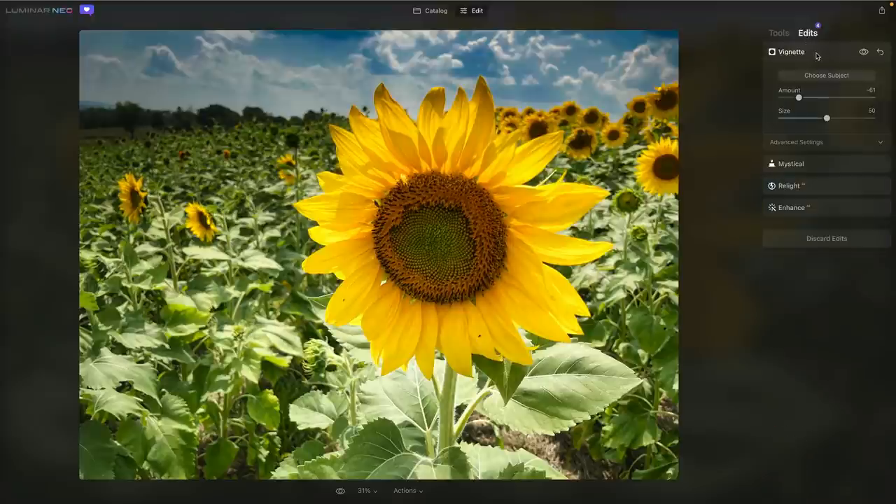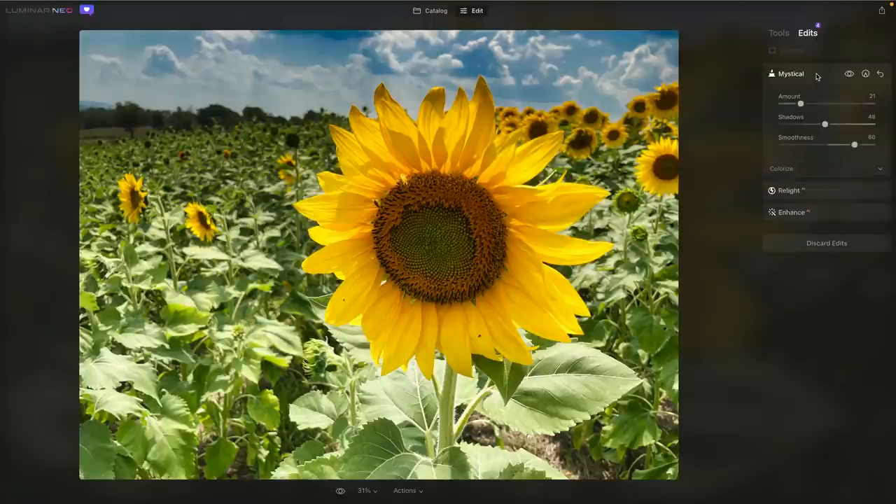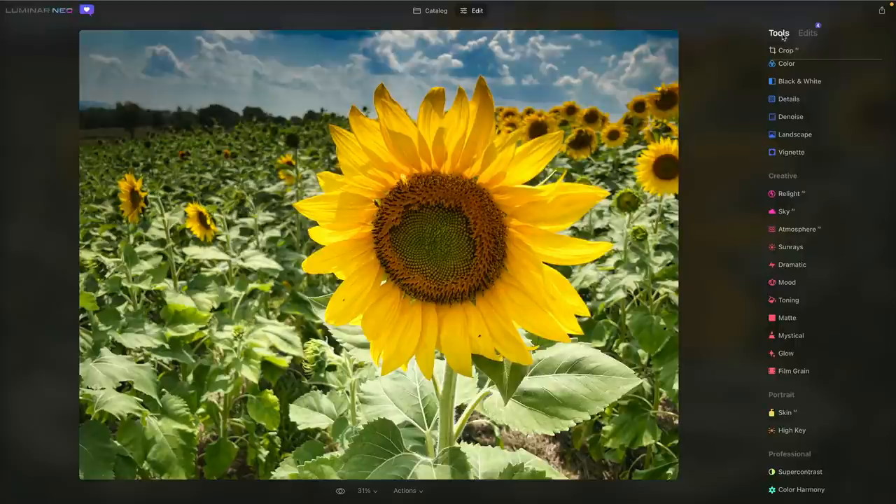I'll just put a little vignette on there. I like that I can choose the subject to place it accurately. Let's put a little blend on there with a gentle feather. Before and after — everything's up there in the Edits tab. If you realize you want to make a change, come on over and you can refine what that looks like. When you switch back, all the rest of the edits were applied — you can jump back to any tool and tweak it, then return where you left off.